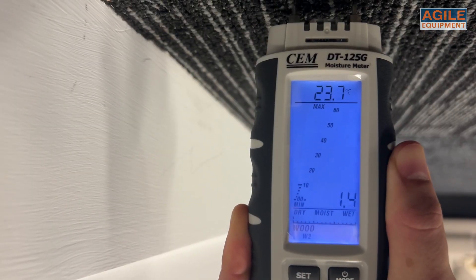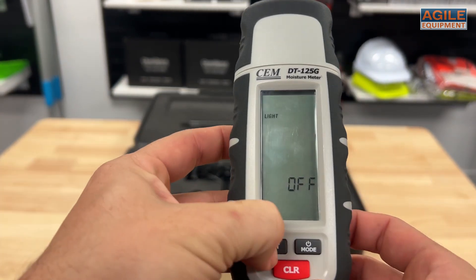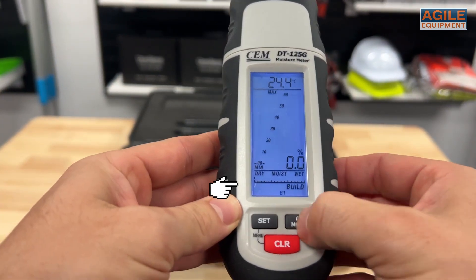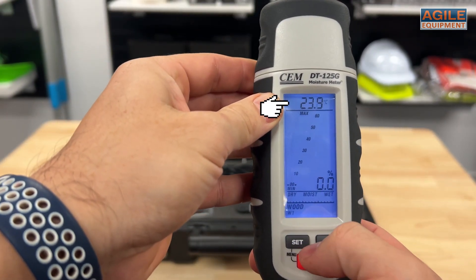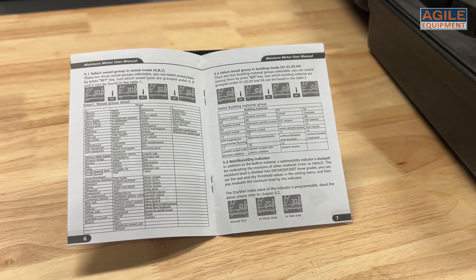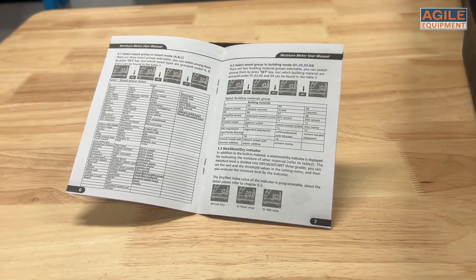It has a bunch of customizable settings, such as the threshold values for dry, damp and wet, toggling the backlight, selecting the material you're testing, and switching between ambient humidity and temperature readings. Lastly, you can select the material standard you want to test by, noted in the manual, organized in subgroups of wood or building materials.